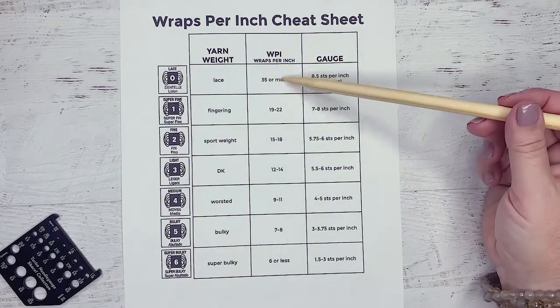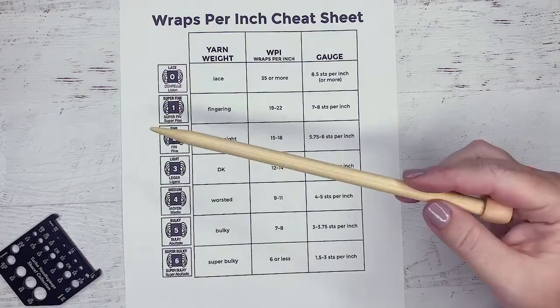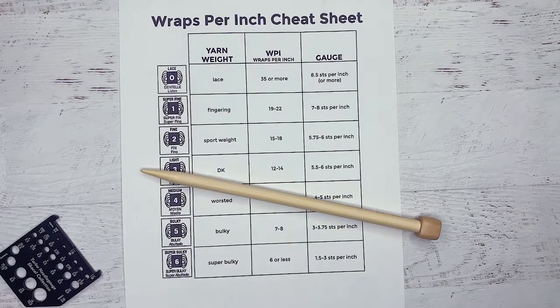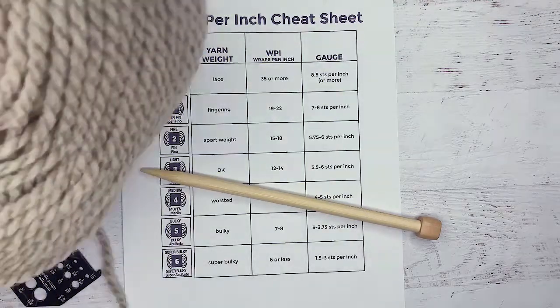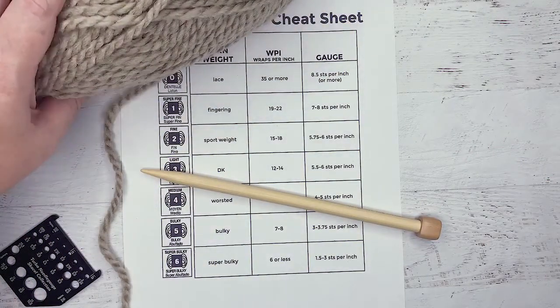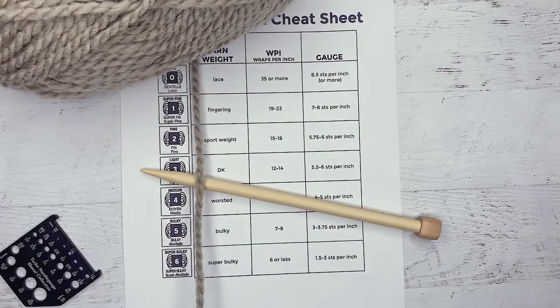You go with your wraps per inch, you go with your gauge. So let's go ahead and grab a yarn and see what the wraps per inch are and what we would think the gauge would be. This monster — I am going to guess that this is in the bulky or super bulky family.